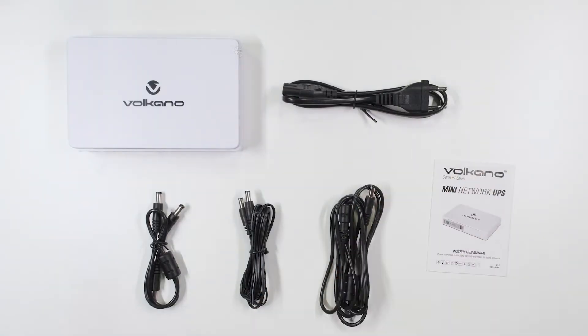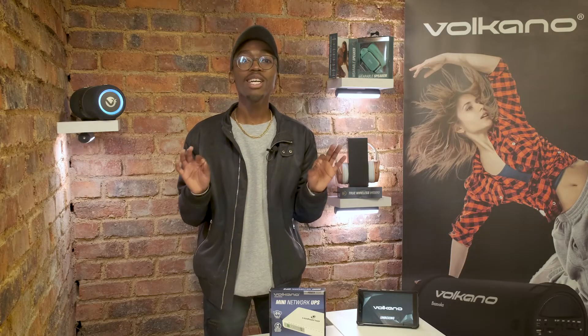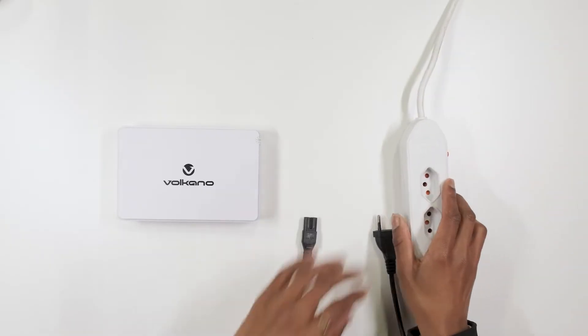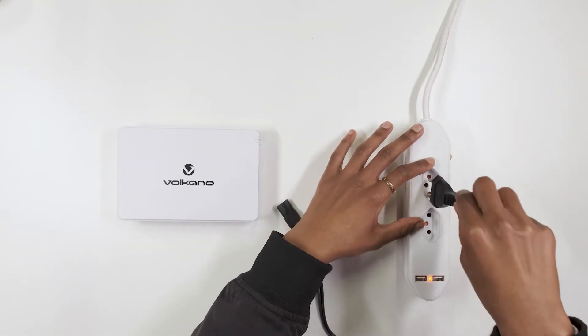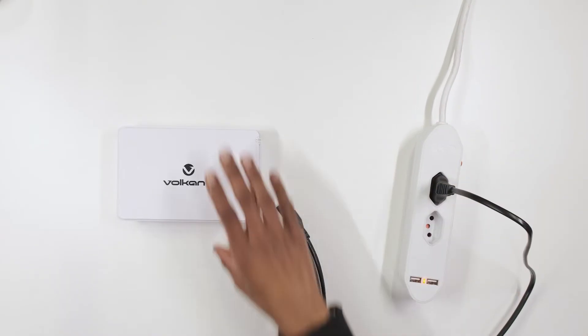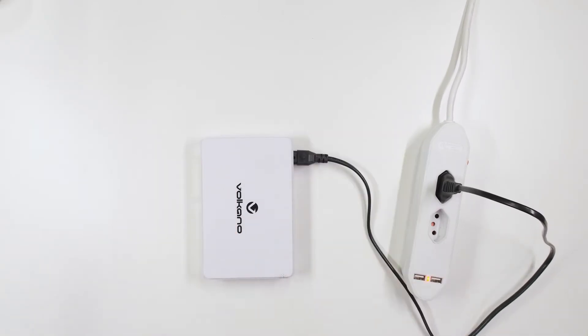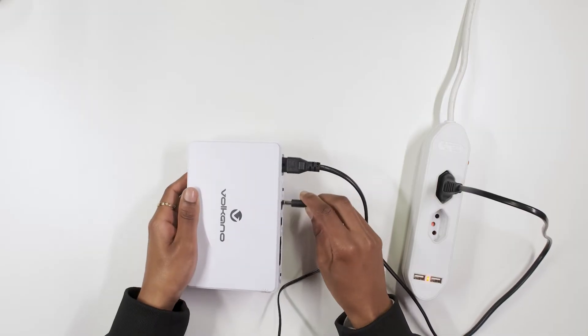Your Volcano Mini Network UPS will keep you up and running when there is no power. So let's see how this works. Most router's power supplies run on 12 volts, so check the back of your router and adjust the voltage switch accordingly. Use the supply cable to connect the device to an AC outlet in your wall. Then connect your router with the supply cable to the 12 volt output.